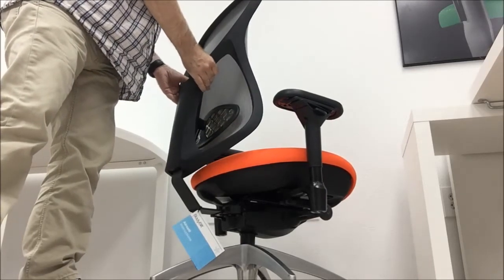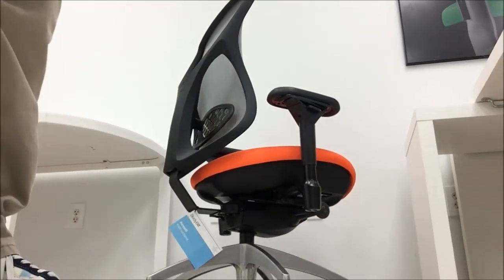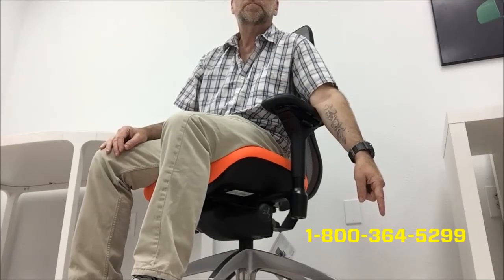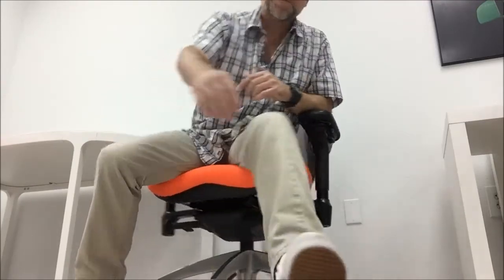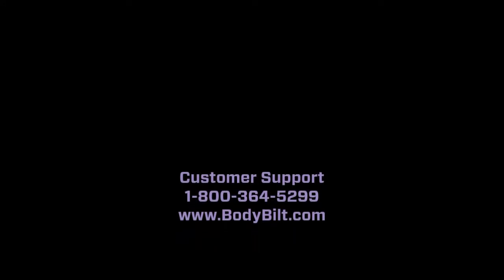With proper use and care, your Bodybuilt Aircelli should provide you with many years of finely tuned, truly ergonomic sitting pleasure. If you have questions about your Bodybuilt Aircelli or any Bodybuilt product, just call our customer support team at 1-800-364-5299. You can also visit us online at bodybuilt.com — that's b-o-d-y-b-i-l-t dot com. Feel free to comment on this video and be sure to click subscribe below.